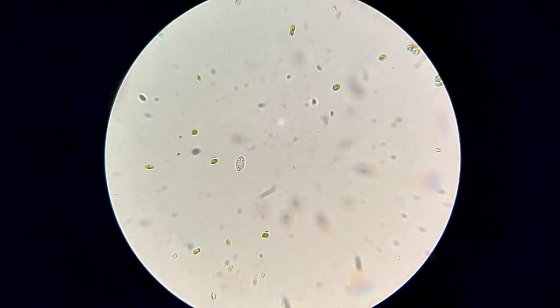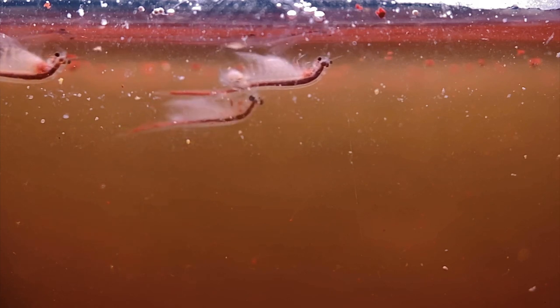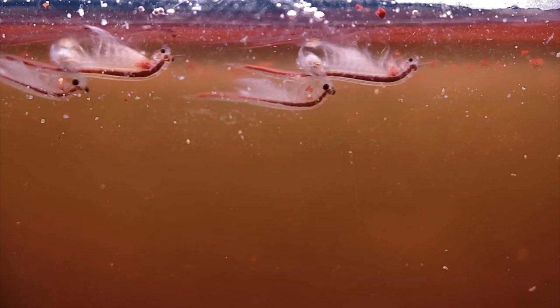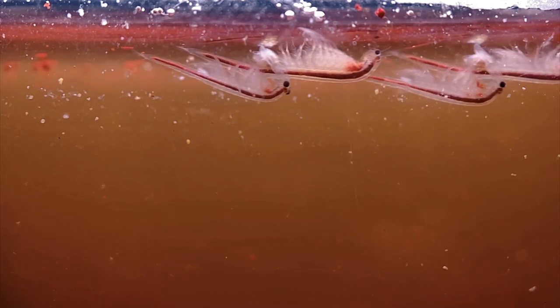I'm always experimenting with new stuff to see how it turns out, so stay tuned for future videos with similar content. Thanks for coming on this journey with me today into the microcosmos of sea monkeys. If you're interested in getting a sea monkey kit of your own or some tank accessories, I've left an Amazon affiliate link down in the description. If you enjoyed this video please like it and consider subscribing so you don't miss future uploads. I'm always happy to answer your sea monkey related questions in the comments below — I'll see you in the next one.